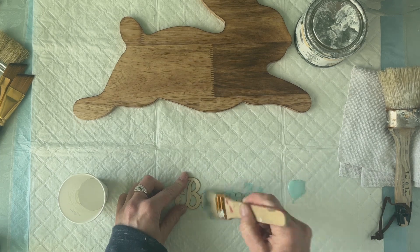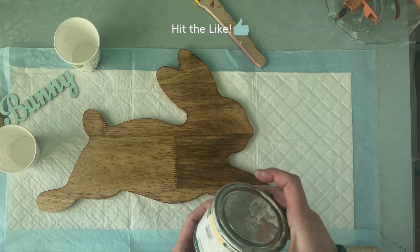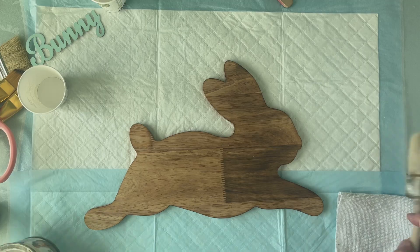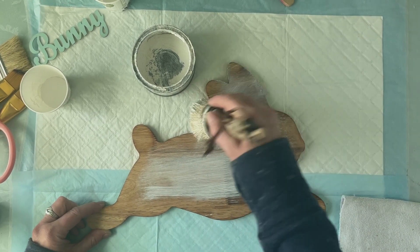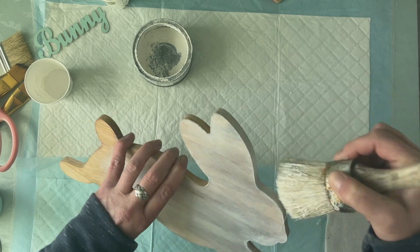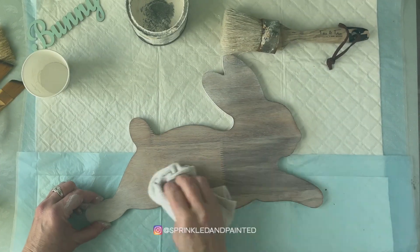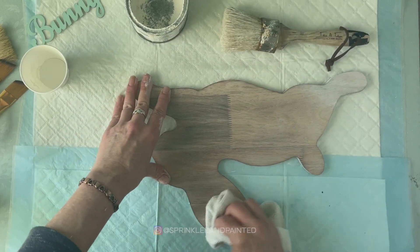Using Target's dollar spot bunny cutting board, I'm going to use some of my liming wax. I love this stuff — it's a little more pricey but it's smooth and buttery and creamy, it goes on so nice. You just buff it in with a waxing brush, rubbing it all in. I love using this on furniture; I've used a ton of it in my house. I'm going to do the edges and then take a microfiber cloth and buff it back.